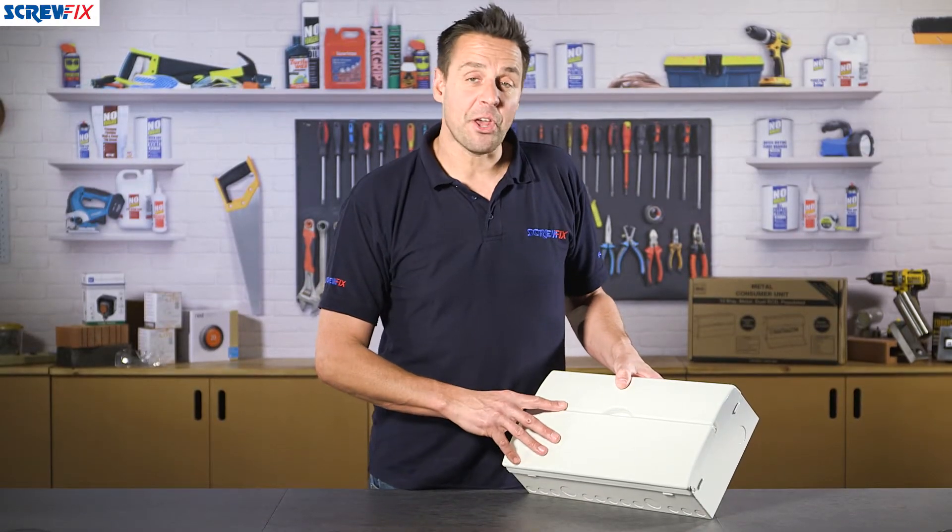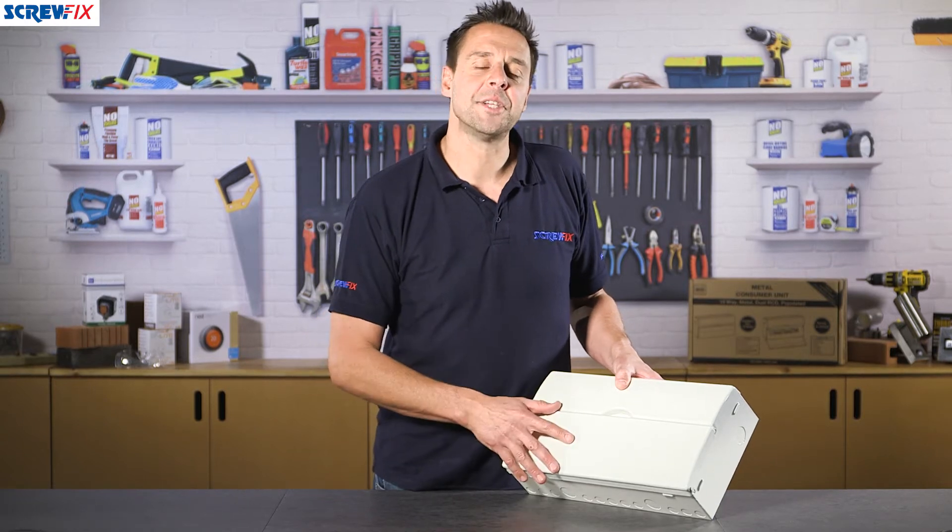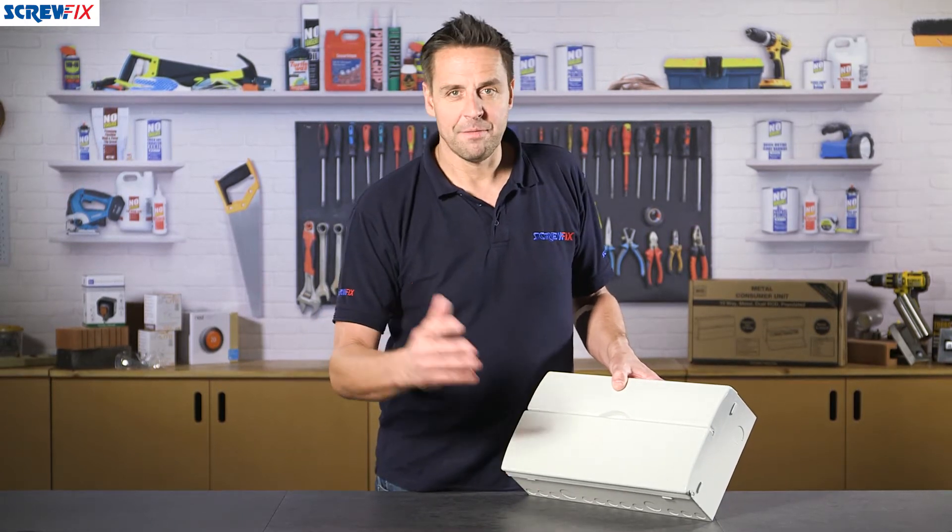This is the BG 13 way dual RCD consumer unit — fuse board to you and I.